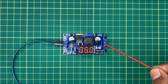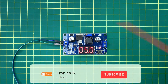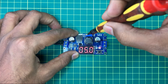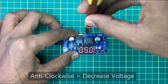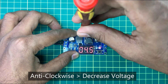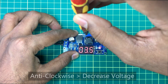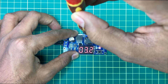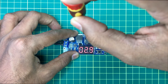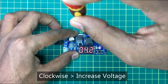We can adjust this output voltage by turning this controller. If we want to decrease it, we can turn it anticlockwise. When we turn this clockwise, it will increase the output voltage.